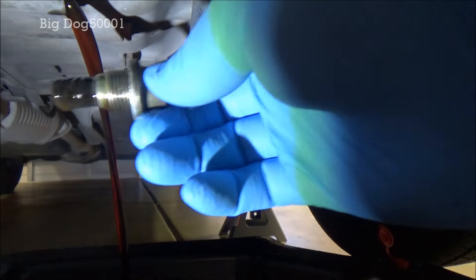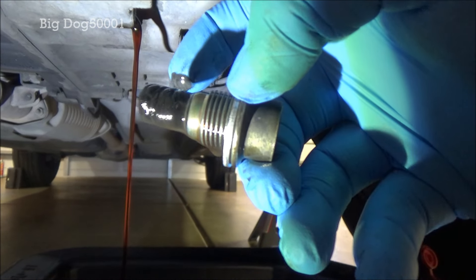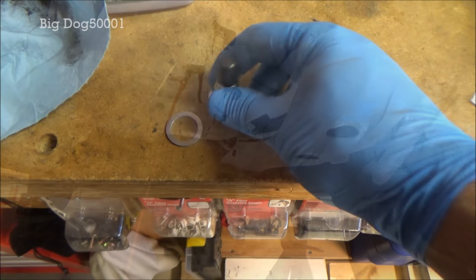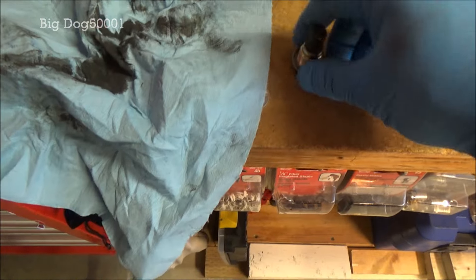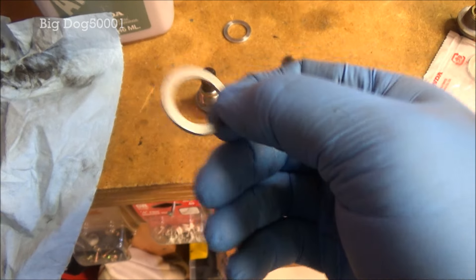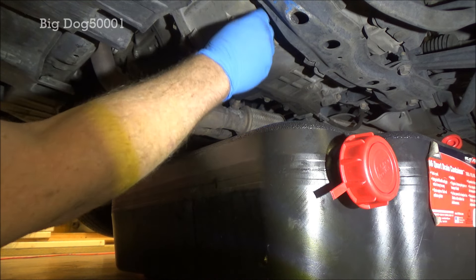Notice the end of the drain plug — it's got a magnet on there and it's gonna have a bunch of metal shavings on it, most likely like this one. Go ahead and get a rag and clean that off, then let it drain down to a drip. Now that the drain bolt is all cleaned up, we're gonna get rid of the old washer. There's a concave side and a flatter side — that flat side is gonna go up against the transmission. Once it's down to a slow drip we'll take our drain bolt with the new washer and put it back in.